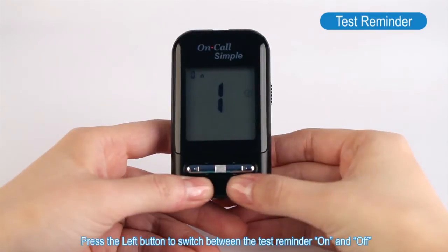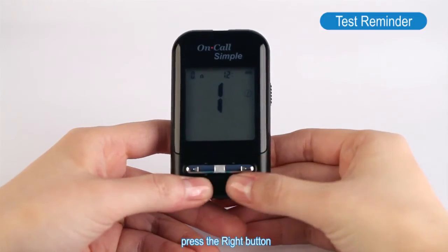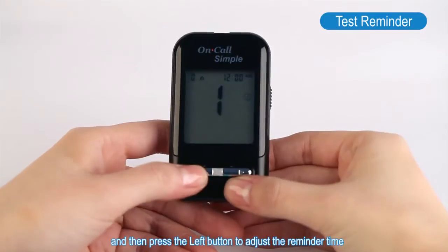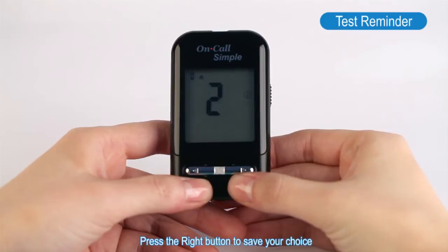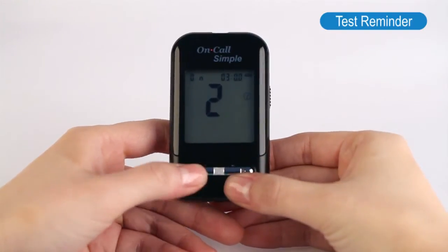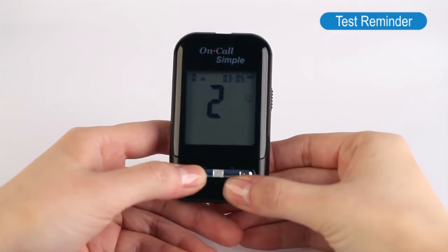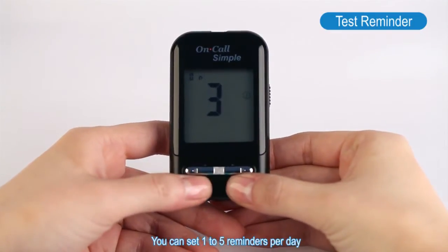Press the left button to switch between the test reminder on and off, and press the right button to confirm your selection. When the test reminder is on, press the right button and then press the left button to adjust the reminder time. Press the right button to save your choice. You can set one to five reminders per day.